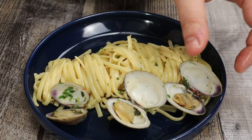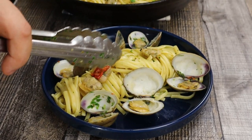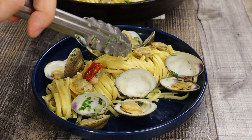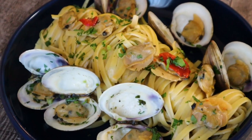Some people prefer to shred some Parmigiano-Reggiano on top, but I will skip this step — I don't think it's needed. I will just sprinkle it with some fresh parsley. And the whole dish is ready. Enjoy!